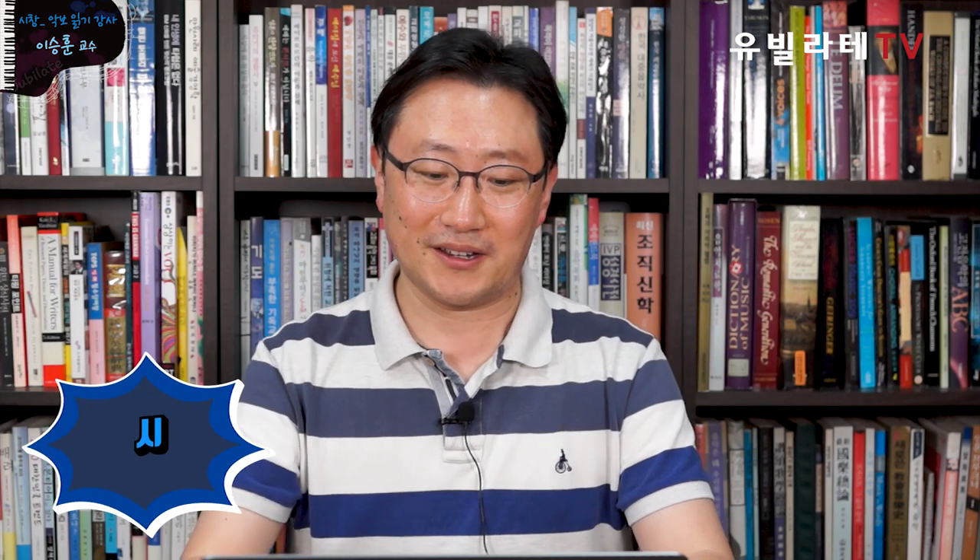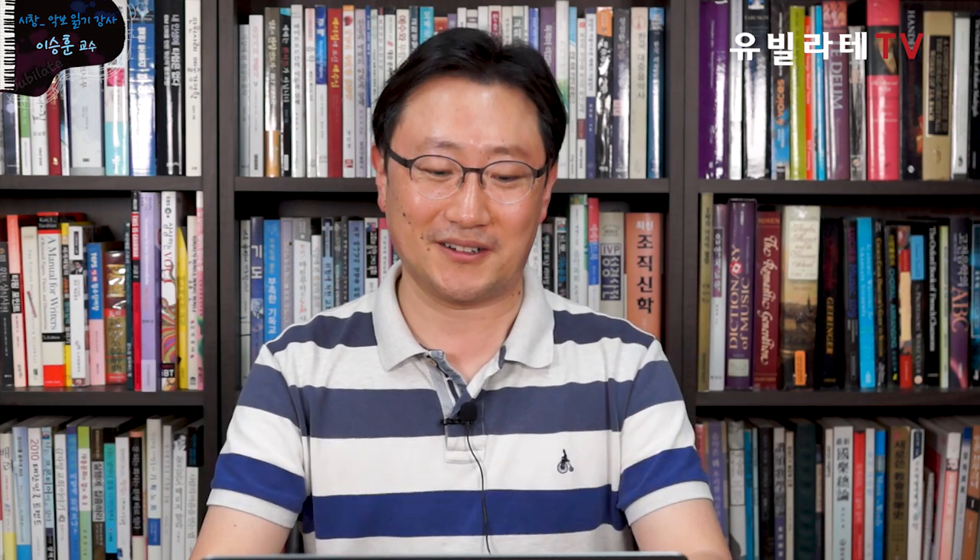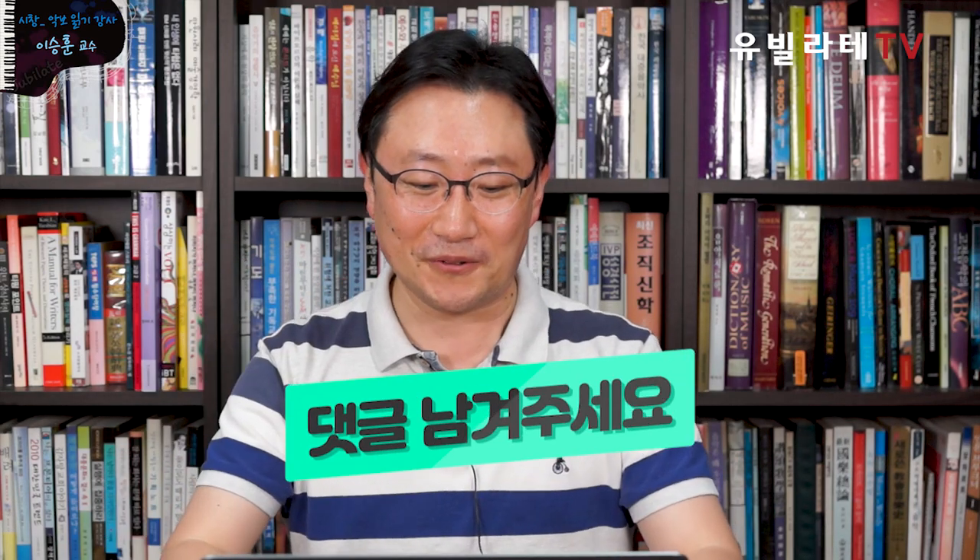먼저 운을 띄워주시면 제가 시작해보도록 하겠습니다. 시! 시작은 미약했지만 우리의 마지막은 창! 창대할 것입니다. 누구나 예상 가능한 그런 이행시. 노잼이라고 끄지 마시고 끝까지 즐겁게 함께 시창했으면 좋겠습니다. 여러분들의 악보를 읽는 능력 시창이 정말 큰 진보가 있길 바라는 마음에서 이런 다소 썰렁한 이행시를 지었는데요. 다음번에 좀 더 재미있는 이행시로 준비해 보겠습니다. 보다 더 재미있는 이행시 있으시면 댓글 남겨주세요.